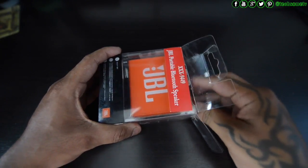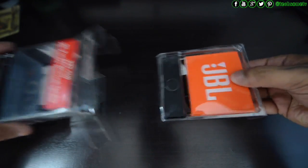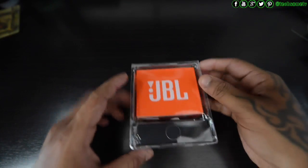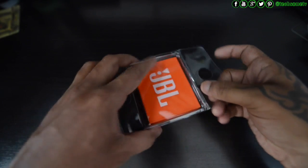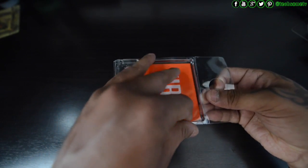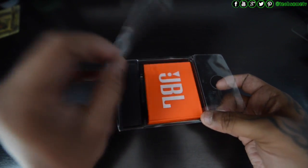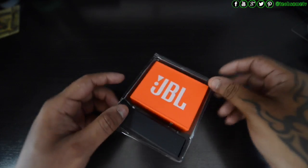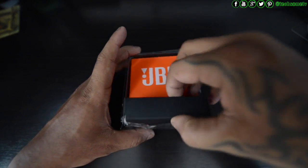Let me drag this out. As you can see, we have two boxes here — one is the JBL GO and the other is a small box on the bottom side. Let's remove the outer cover and first see what's inside the black box.